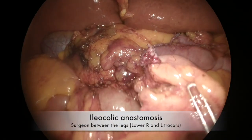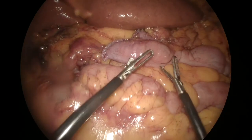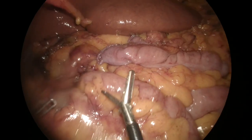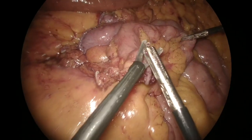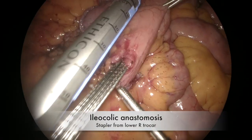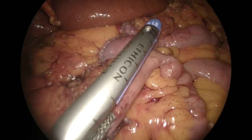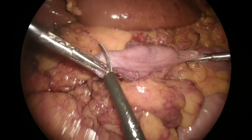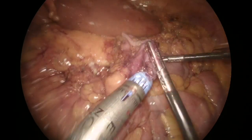After removal of the specimen through a protected suprapubic incision, the pneumoperitoneum was restored and the ileum and colon stumps approximated in an anti-peristaltic fashion without any traction. The medial end of both staple lines were excised and the linear stapler inserted through the enterotomies via the right lower trocar and fired. The surgeon was between the legs and the assistant on the left side of the patient.